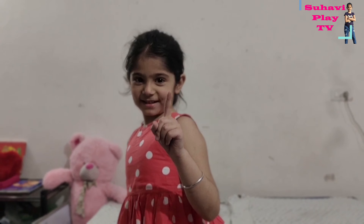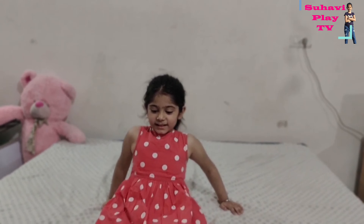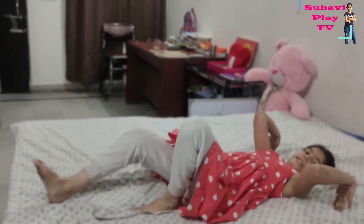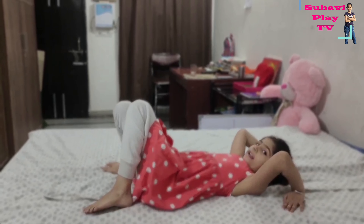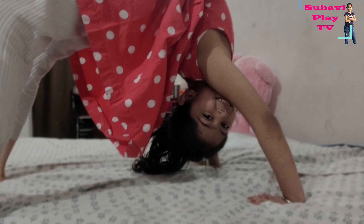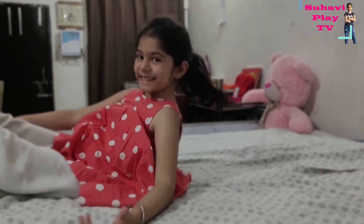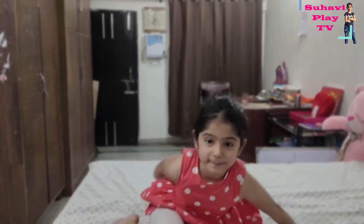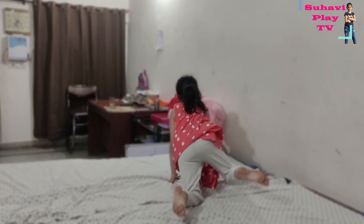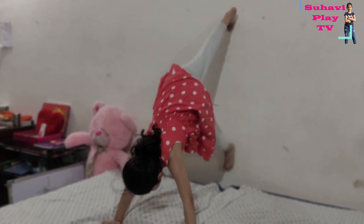Hello guys, we should try to be fit! Let's do some gymnastics. First, like this, like this, then you have to go up, and then you face here. Second, you have to like this, and then one foot on the wall.